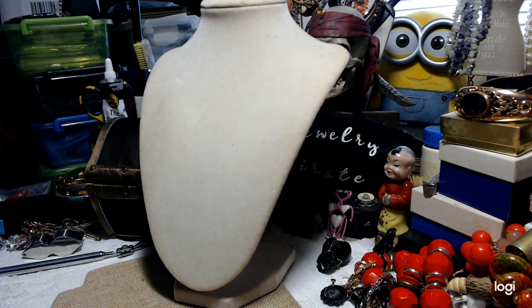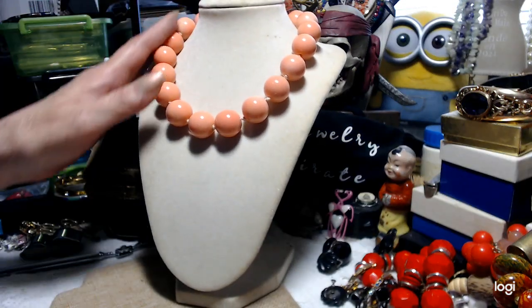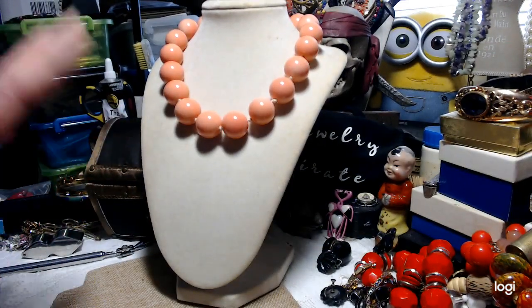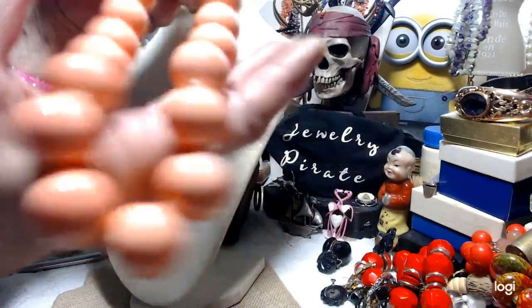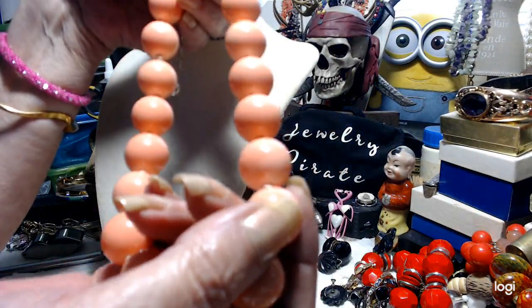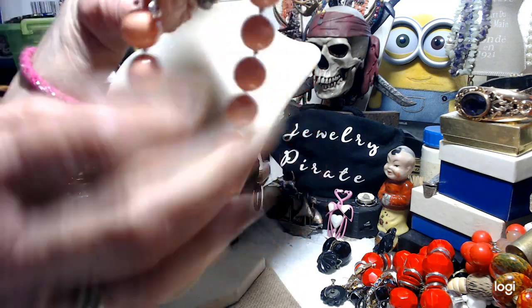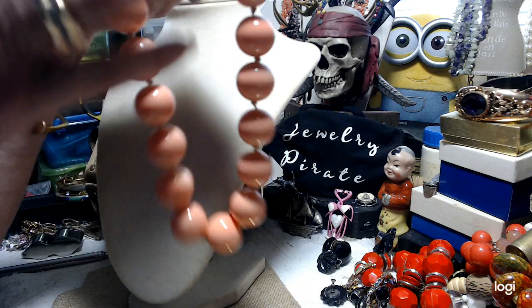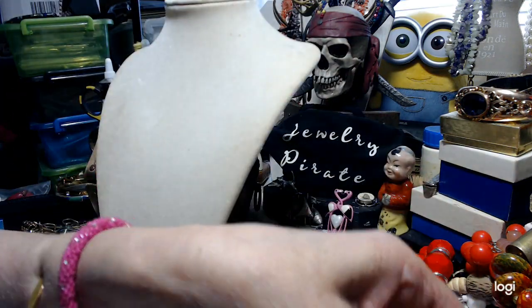I have a big bead knotted necklace. This is 16 inches so it's going to be a choker, but it has a three inch extender. That's the correct color — it's between a very pale pink and a salmon. These are beautiful, cold, and knotted in between. They have a graduation of color, so they're not all solid — they're kind of ombré. Let's do this pretty necklace for $4.